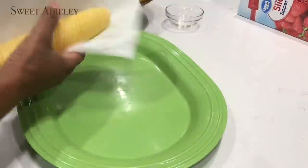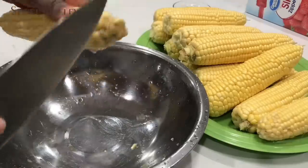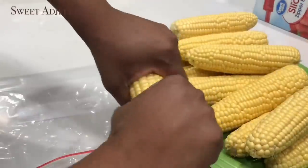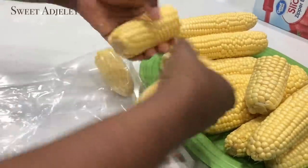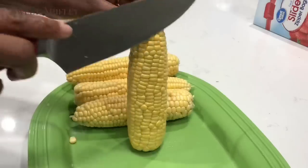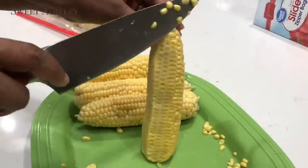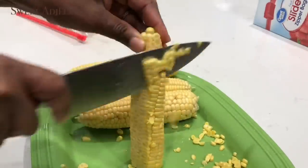Next I dab a paper towel on the corn to get rid of any excess water, because once you put it in the freezer the water will freeze on it and you don't want that. Then I break it in half to store — you can store it whole if you like, but breaking it in half means someone doesn't have to waste a whole cob. You can also cut the kernels right off and store them in your freezer for rice recipes and other dishes if you prefer not to have corn on the cob.